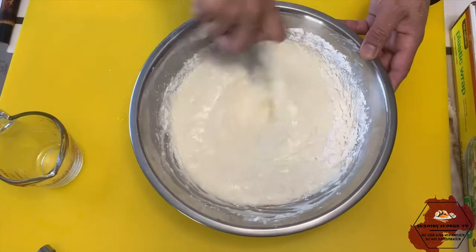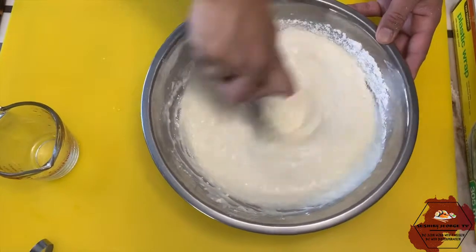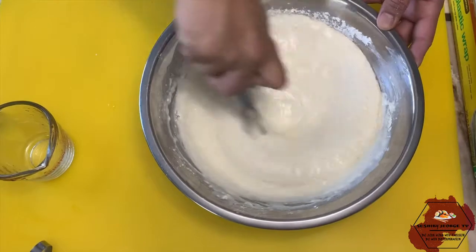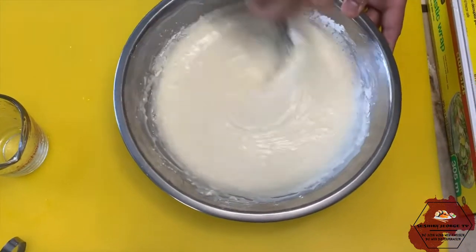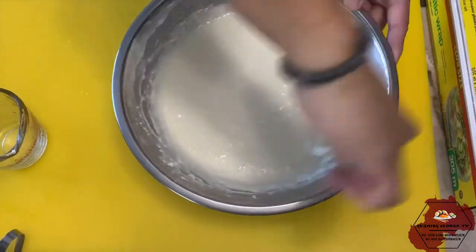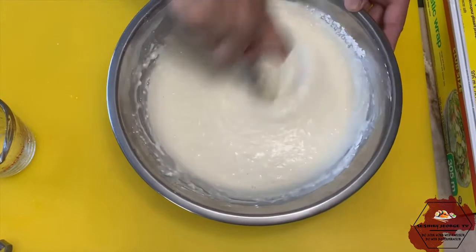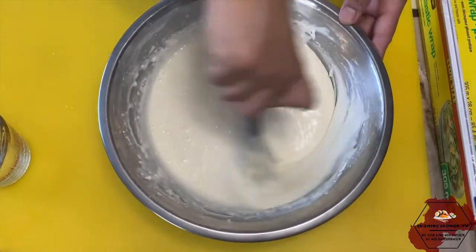Ito lang po ang mga basic step natin na gagawin. Ito na po yung tempura natin. Ganyan lang po ang paghalo nyan — haluin nyo lang maigi. Kung malapot ang gusto nyo, bawasan lang ng tubig. Dapat yung hindi malabnaw para makapal yung putid ng tempura nyo. Haluin nyo lang maigi.